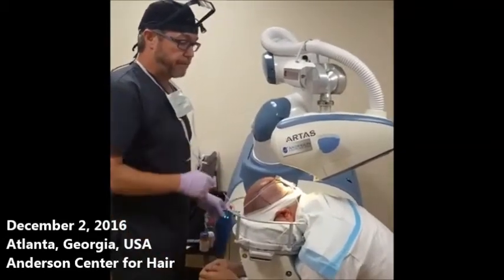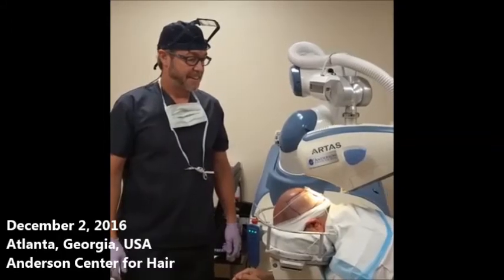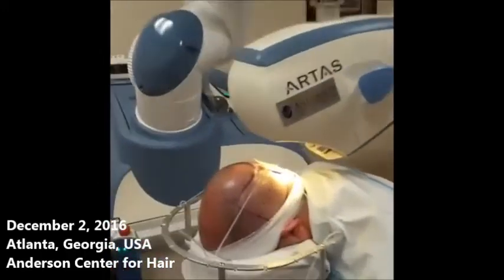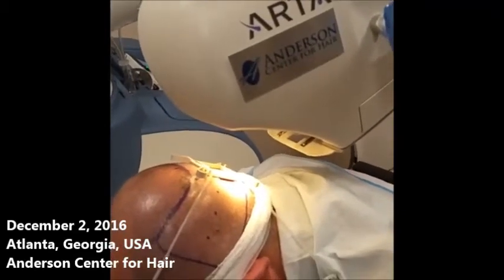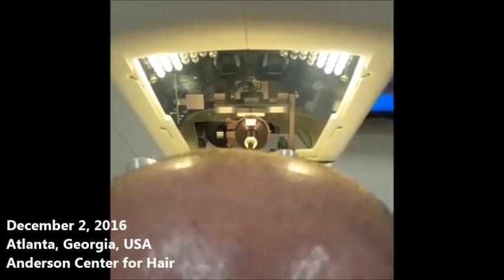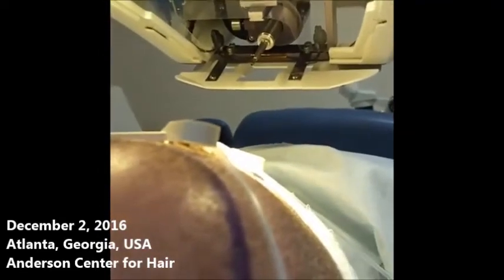The arm is going to orient itself to the tensioner. Here it is in position — we've got the white light system with the very latest upgrades. You can see up under there, like two eyes looking at you — those are the stereoscopic cameras. In concert, they are able to see the angle of the hairs and extract them with robotic precision.